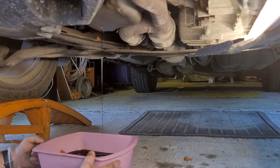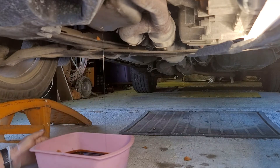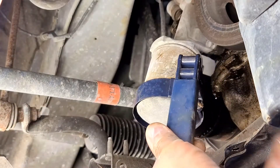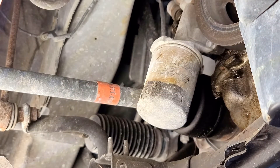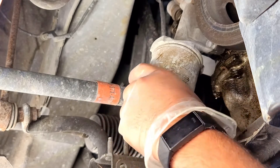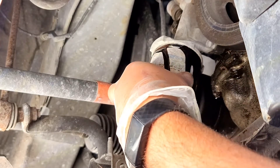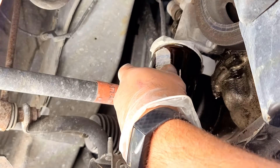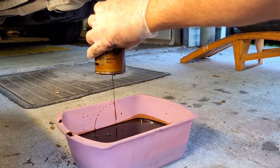Now what I'm going to do is I'm going to turn my pan. I'm going to allow that to continue to drain and then I'm going to remove the old filter. Now we're going to use our filter clamp to loosen up the filter. Once you get it loosened, you can remove it by hand. Go slowly so you don't make too much of a mess. Now that you've removed your filter, make sure you dump that out and let it drain for a little bit.